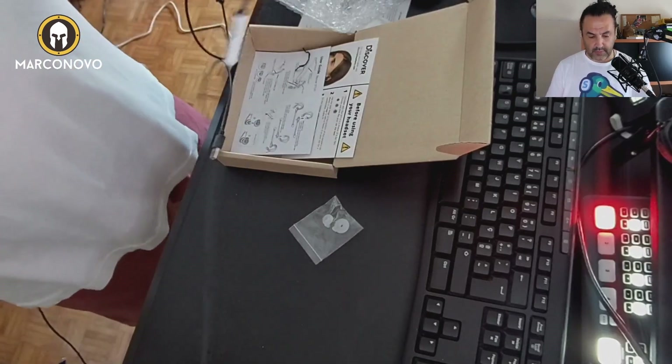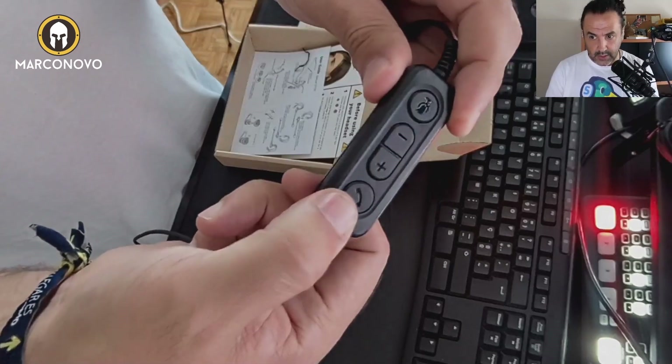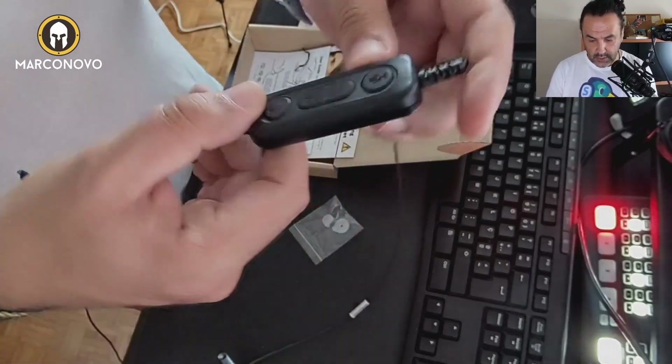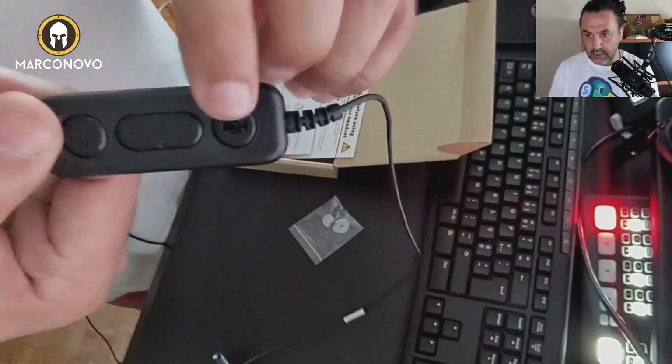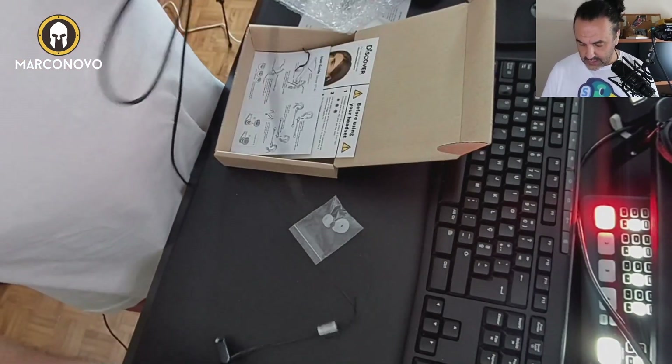And we have also here — this is nice — so here you can get incoming calls. Here is the mute button and here the volume up and down. Nice.